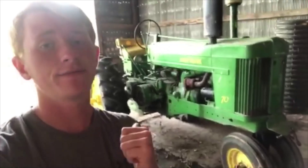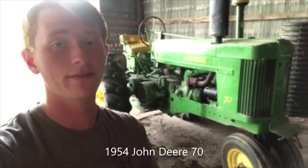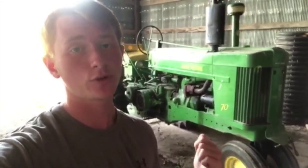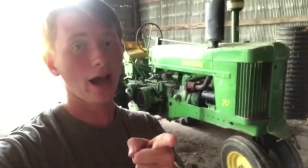Behind me is a lovely 1954 John Deere Model 70. It's got 45 horsepower, and it's what I used to plant with because the wheels are set on narrow rows, and narrow rows are 30 inches apart. I really like the way it drives, but right now it has a short in the electrical system because the voltage regulator isn't on it. I'm working on it.